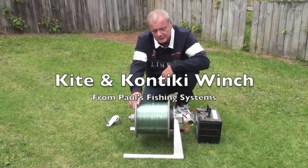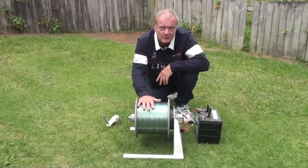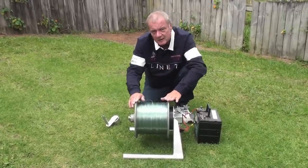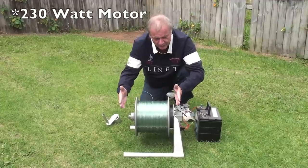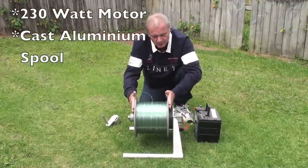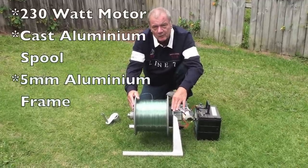Hi, I'm Paul from Paul's Fishing Systems and I'm here today to talk about our new winch. This is a powerful winch. It's got a 230 watt motor, a very robust cast spool on it, and it's on a 5mm frame.